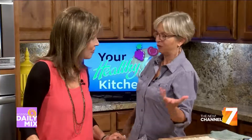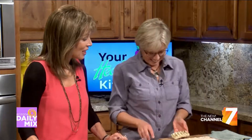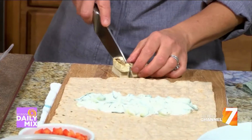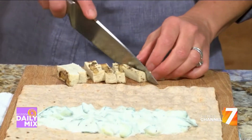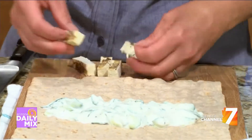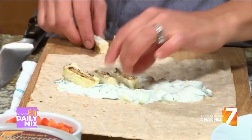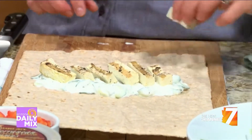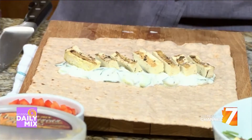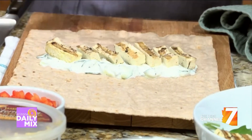Then you want some sort of protein. You could put your favorite protein in your wrap — it could be chicken, turkey, or fish. I happened to do some grilled tofu today. It looks like chicken or fish — it's kind of a friendly meat alternative. It's really good grilled. I put a little spice rub on it: oregano, salt, pepper, a little bit of cinnamon, with olive oil, and throw it on the grill. It's really good.